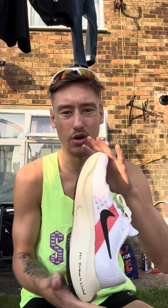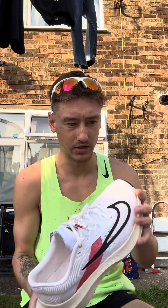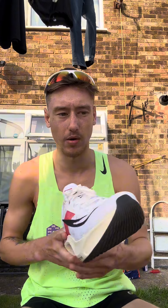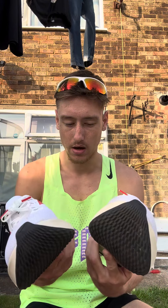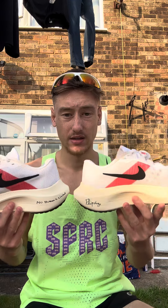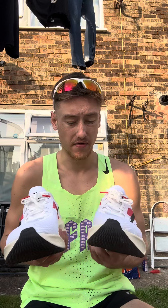My overall take: 10K max — I wouldn't go any more than 10K in them, only because they start to rub after a while. It might just be me, but they did start to rub just over 10K today. I didn't end up getting my 10 miles in — it was also too hot to handle.